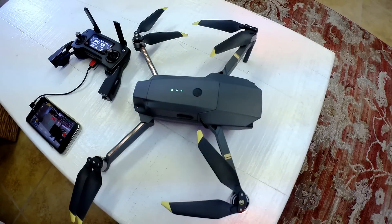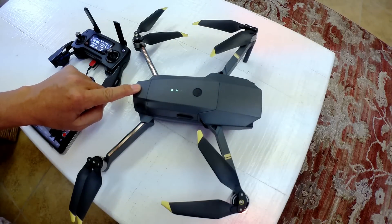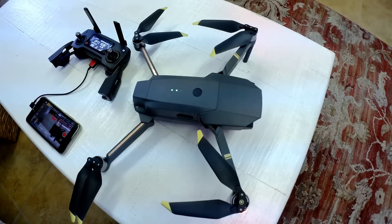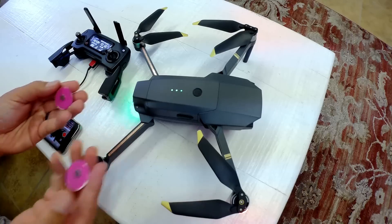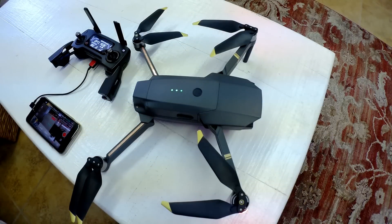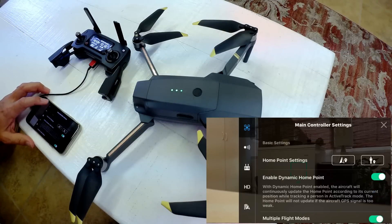Hey guys, thanks for tuning in. Today I'm going to show you what happens when the compasses on the Mavic Pro are compromised during flight. This will give you some idea of what can happen when the Mavic Pro flies under, let's say, a large steel bridge. There are two compasses on the Mavic — one in the back and one in the front. I've got these magnets that I'm going to place on the Mavic when I fly. Let's go into the DJI Go app and I'll show you where the sensor readings are.